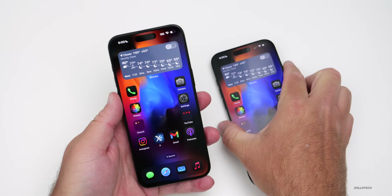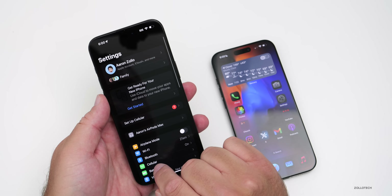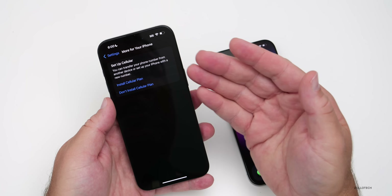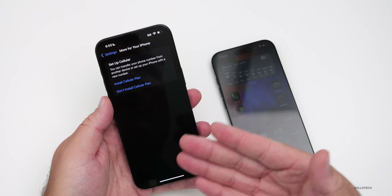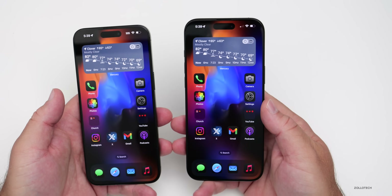If you forgot to transfer your eSIM during the initial setup process, you can simply do that by going into Settings and then Cellular. Go to 'Set Up Cellular' and tap 'Install a Cellular Plan' — it will walk you through the same steps shown earlier.